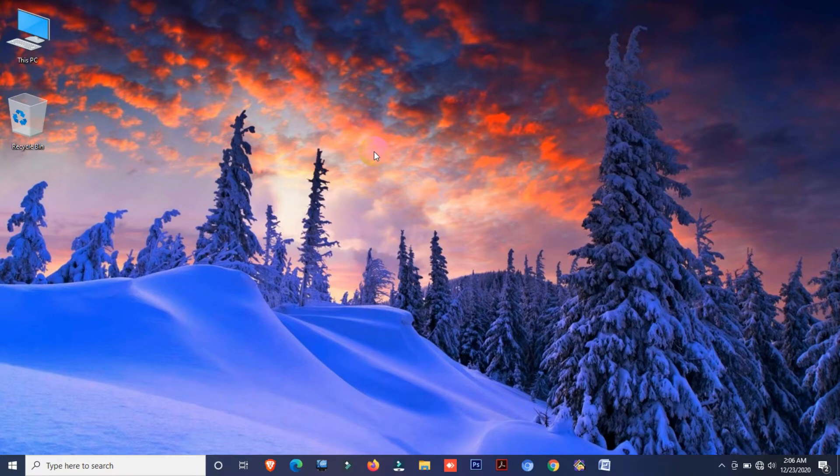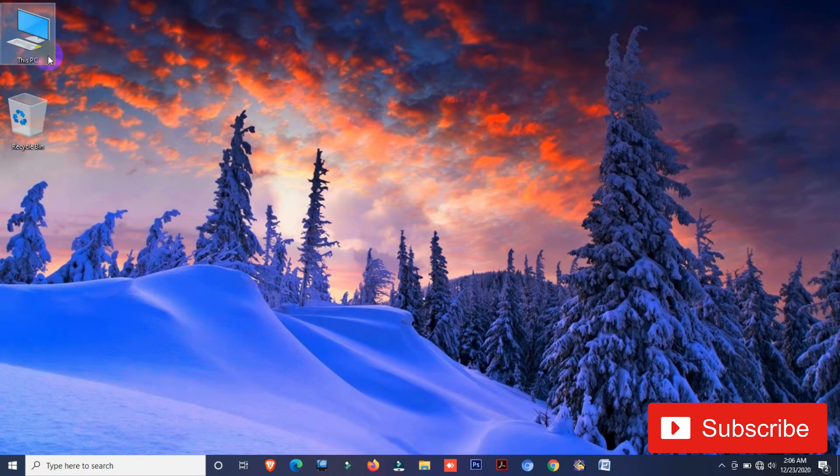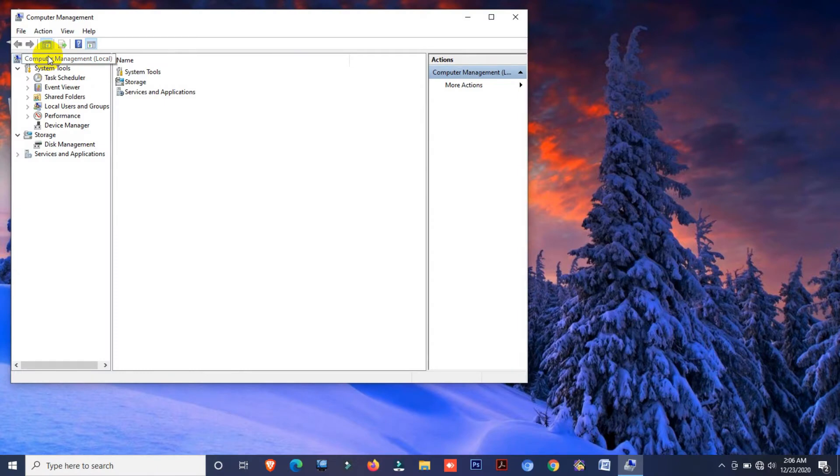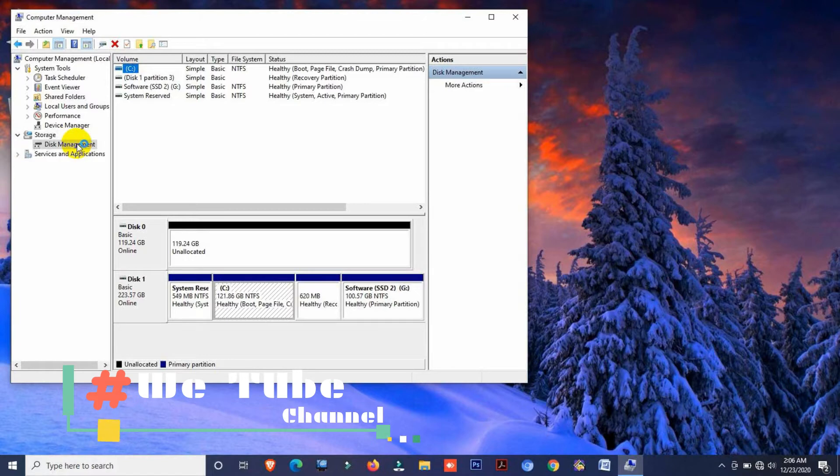After installing the SSD on your laptop, turn on your laptop and go to My Computer. If you can see your SSD drive there, you don't need to do anything. But if you do not see your SSD drive in My Computer, right-click on the My Computer icon and click Manage. I am using Windows 10 Pro. Then go to Disk Management and you will see your SSD drive. If your drive is not showing, unplug and reinstall your SSD.